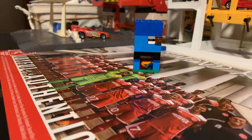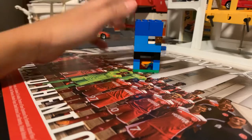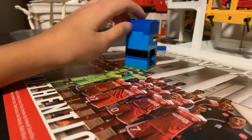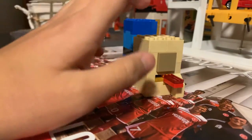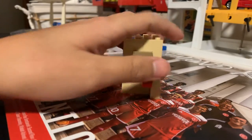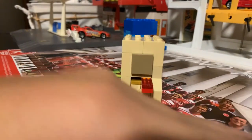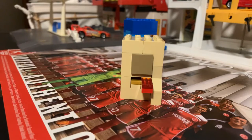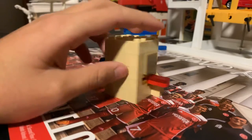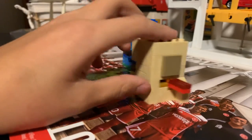Hey guys, I'll be showing you my Lego vending machine. Here's a 360 view. I also made a tutorial on how to make an ATM, so you can go watch that. You can put this in your Lego builds, Lego world, or whatever you want to do with it.